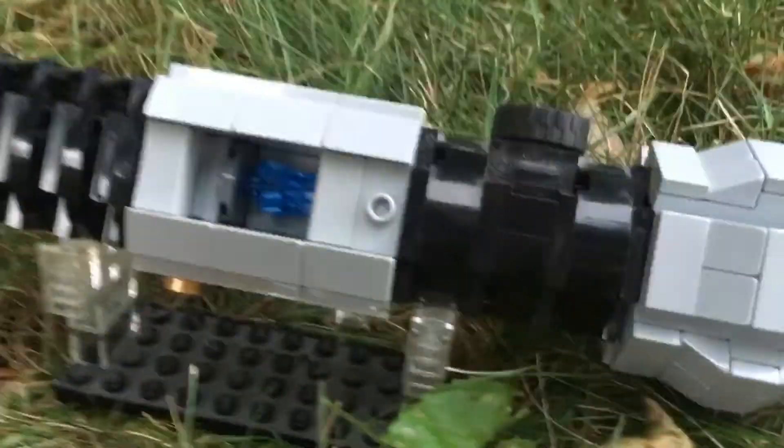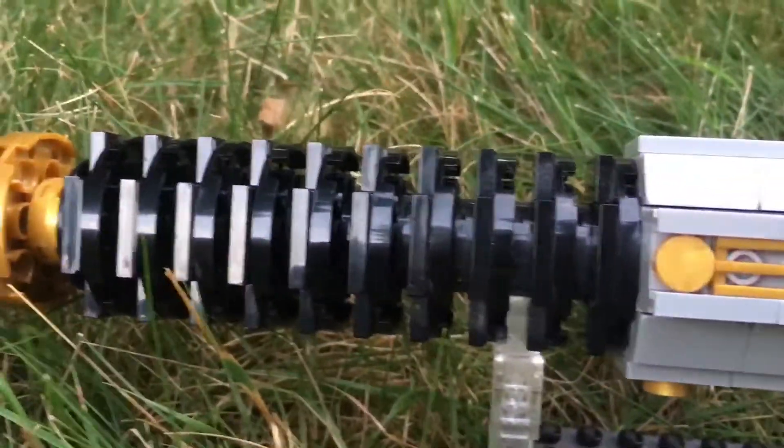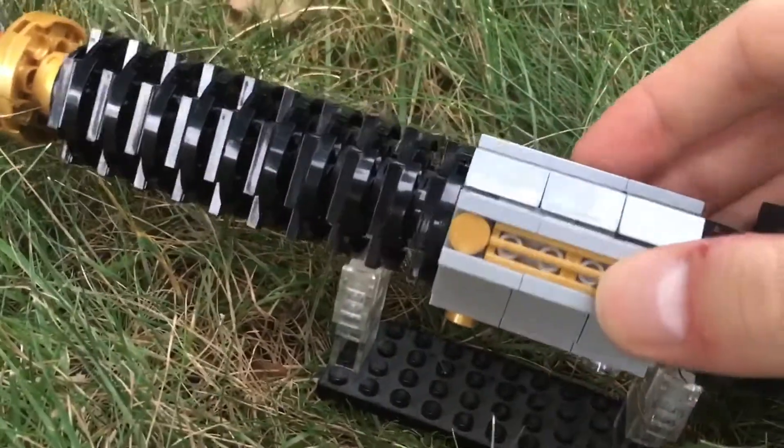Removing the switch shows you this blue kyber crystal in here. On the real model the crystal is located inside this neck, however that would be impossible with the pieces I used, but I still really wanted to have that feature so I put it here instead.